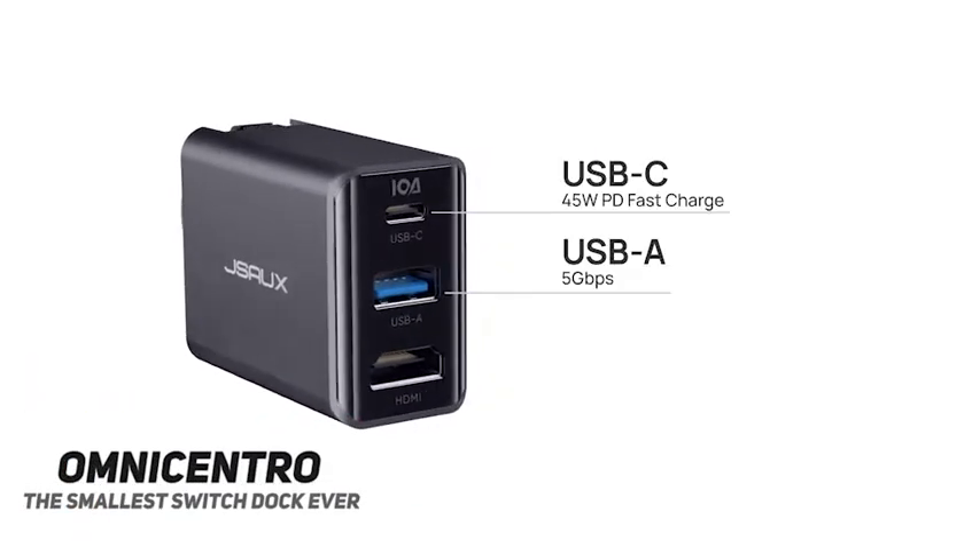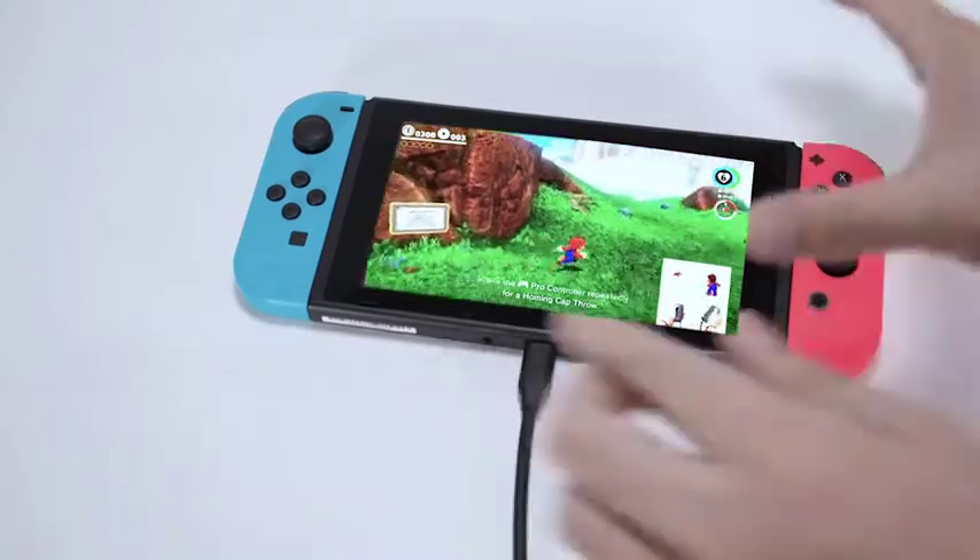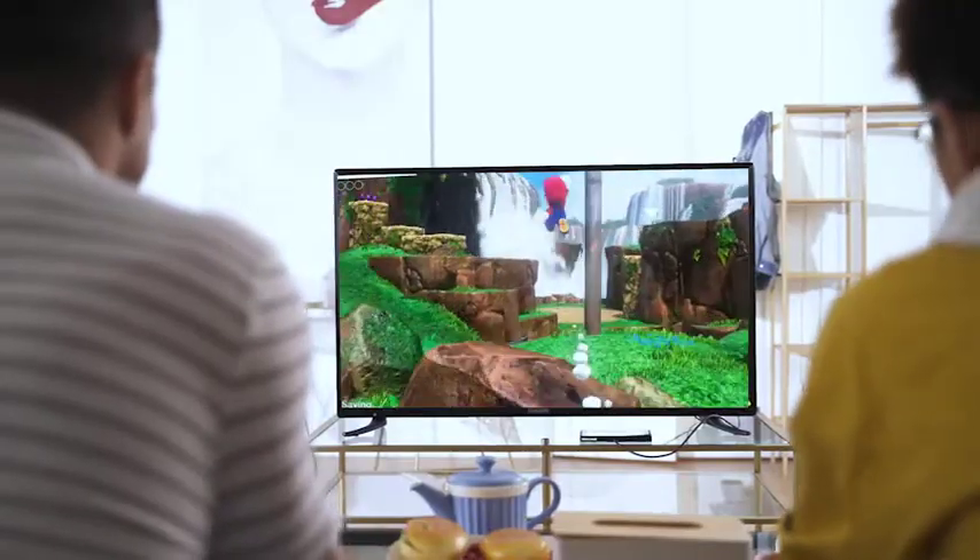Introducing Omni-Centro, a smaller but mighty dock designed for Nintendo Switch. It connects your Switch to bigger screens while charging it fast at 45 watts.